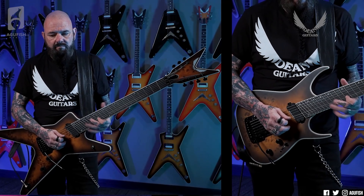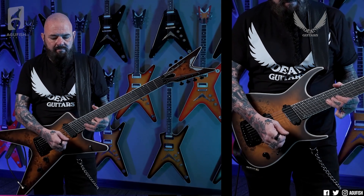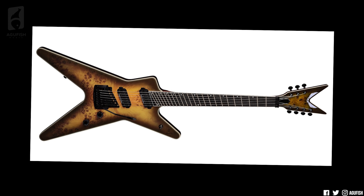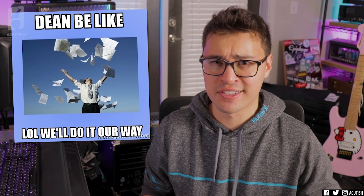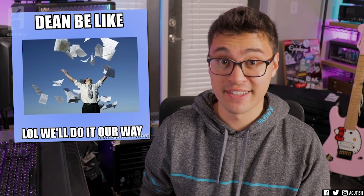So are these going to be good? Is that perpendicular nut genius or terrible? I legitimately have no idea — I kind of really want to try one. Really curious to hear from the shreddy boys and djent girls. What are your thoughts on these? Everybody's generally copying everybody, and Dean's just gone about it their own way.